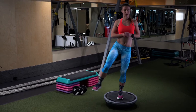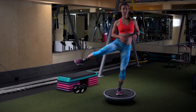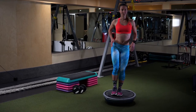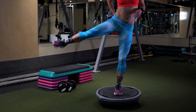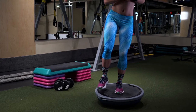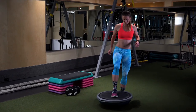What you will notice here is that all the muscles around your ankle are engaging, all the muscles around your hip and knee are also engaging, and you're also engaging your gluteus medius on the leg that you're lifting. Then you want to do the same thing for the other side as well.